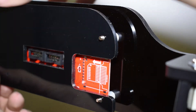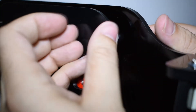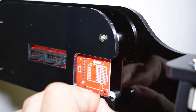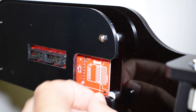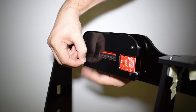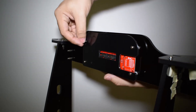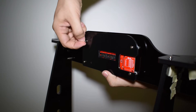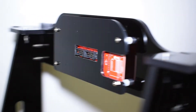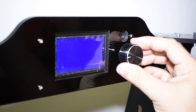Cover the display with the back cover acrylic plate. Finally, get the knob and slide it on the potentiometer.